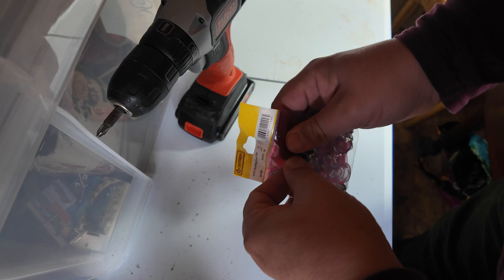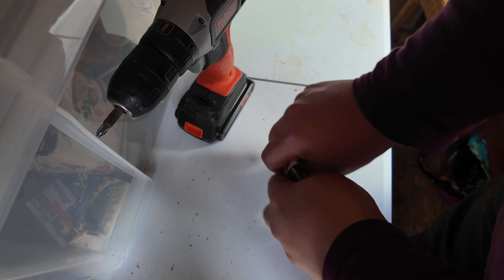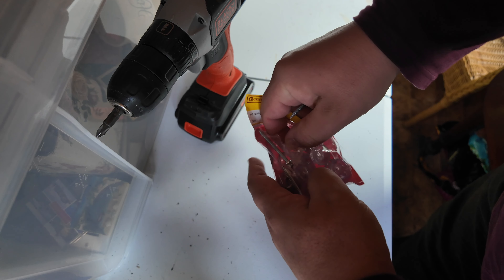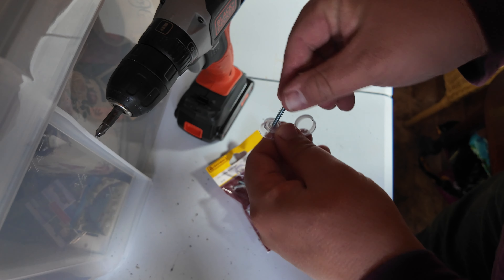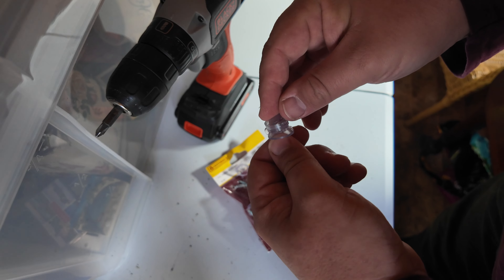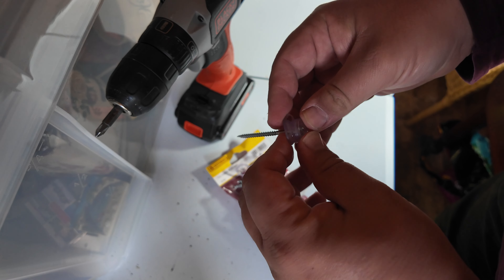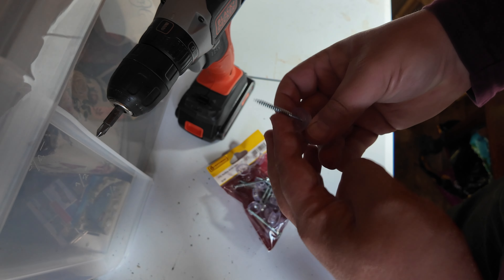So I've bought some screws for the shed. These are the ones with the plastic casing to stop the rain from getting in. You put the screw in there, pop it into the wood, and then you just cover the top and that creates a seal which stops any water getting in.